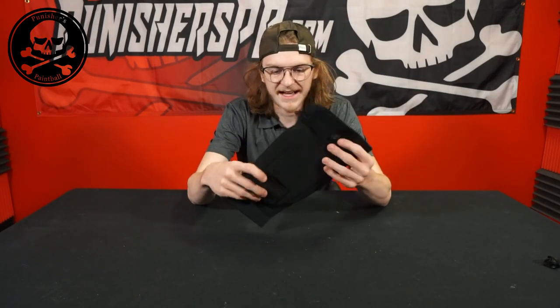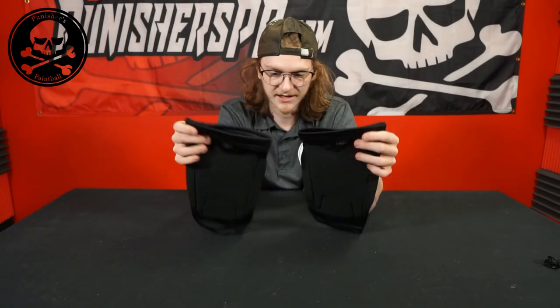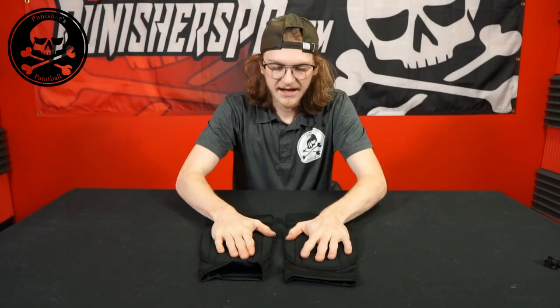Alright guys, so opening up the pads you should receive two. If you don't, make sure to contact us — whoever you purchased them from — or Infamous themselves if you only receive one. That's kind of an issue when buying knee pads.